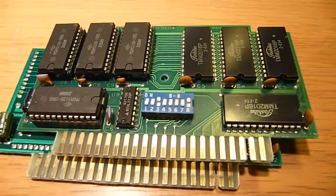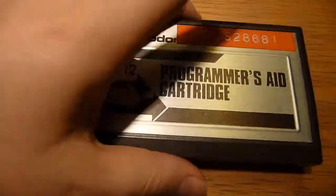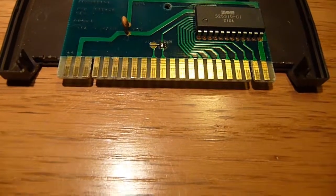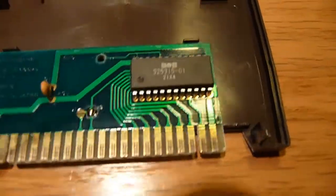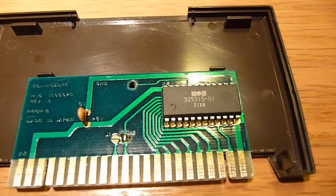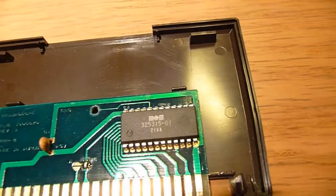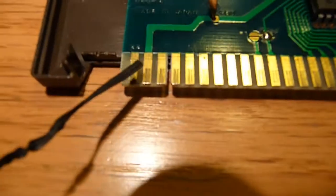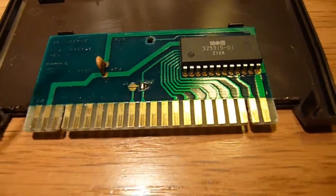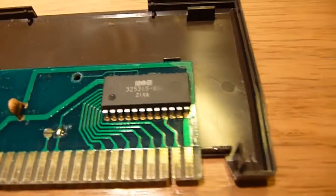We have one cartridge left to take a look at — this is the Programmer's Aid cartridge. Opening it up — wow, take a look at that. This one is basically an EEPROM — a ROM — which has the whole code, the whole Programmer's Aid cartridge program. So this is the ROM for the whole thing. And if we're looking here, you can see it's kind of tacked. This is the VCC going there, and this is the ground.